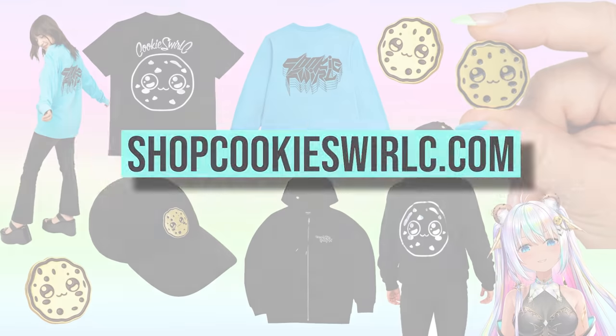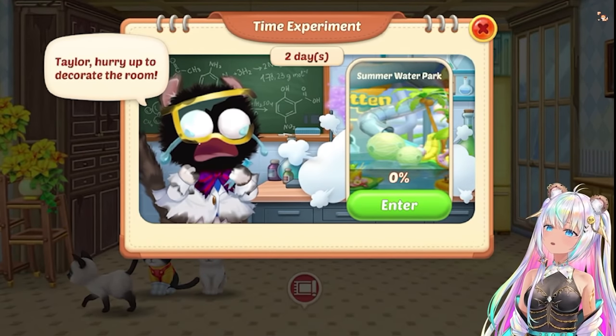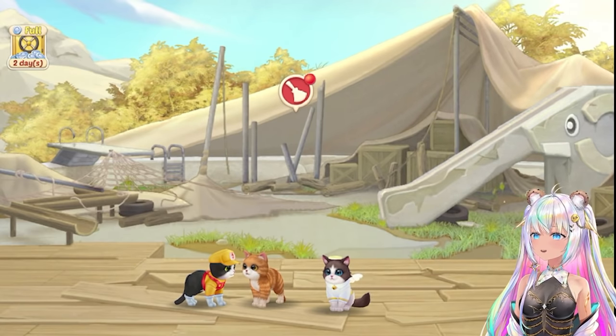Shop cookieswirlc.com. It's time to play Kitten Match and we're going to be building a summer water park for them. So if you guys remembered in the last episode, we did this time experiment — we just got started with it to create the summer water park. So let's start building this water park.